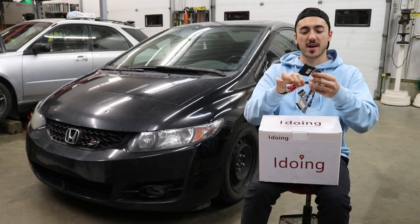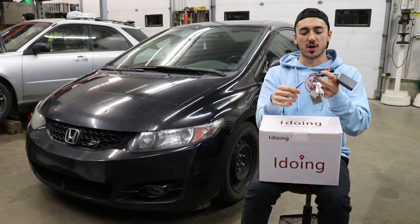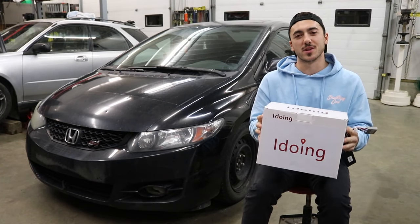It comes with absolutely everything: the RCAs you need to connect, the harness for steering wheel controls, and your power antenna. It is all just drop-in plug and play. Let's break into this kit and show you guys what this head unit looks like.